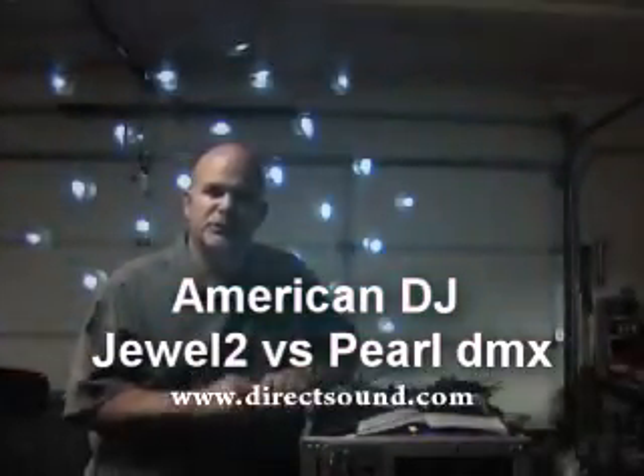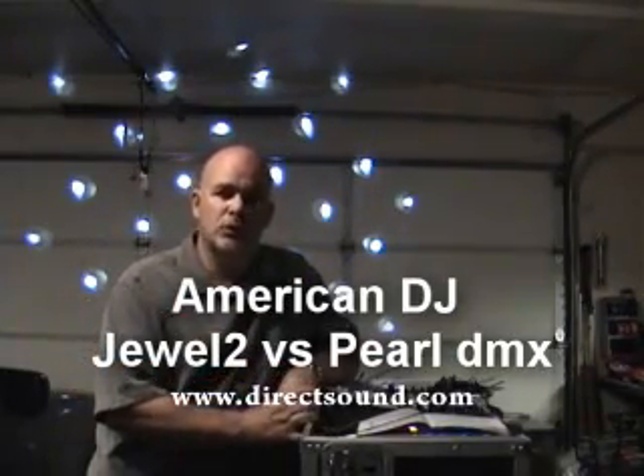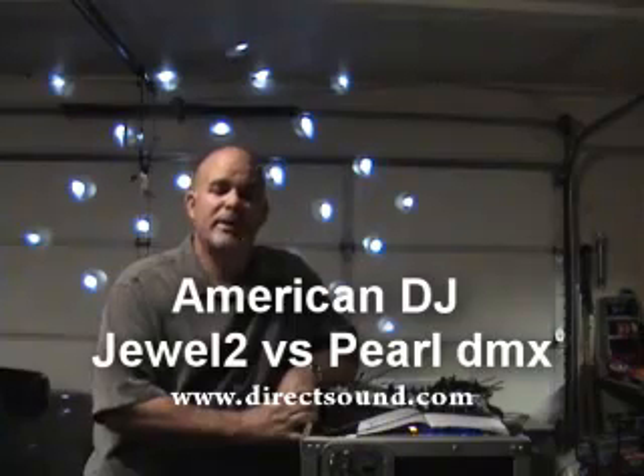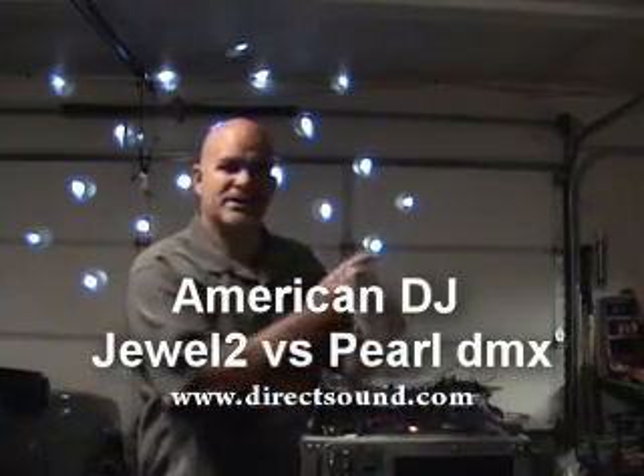DJ Mikey Mike, Direct Sound from Scratch, and I'm going to do a quick comparison between a Jewel 2 by American DJ and the new Pearl DMX by American DJ.